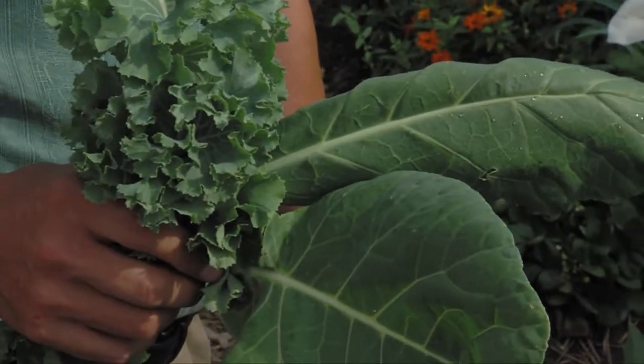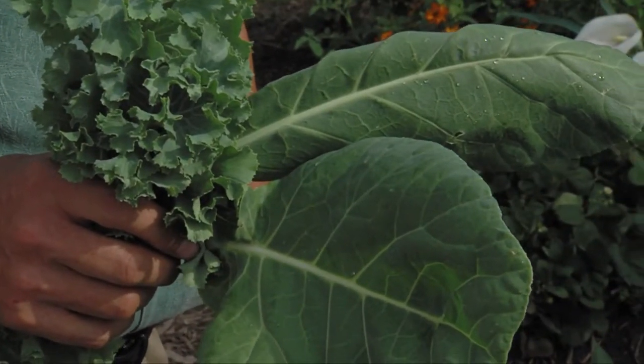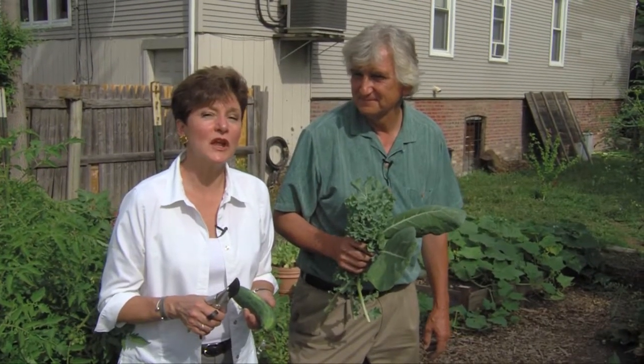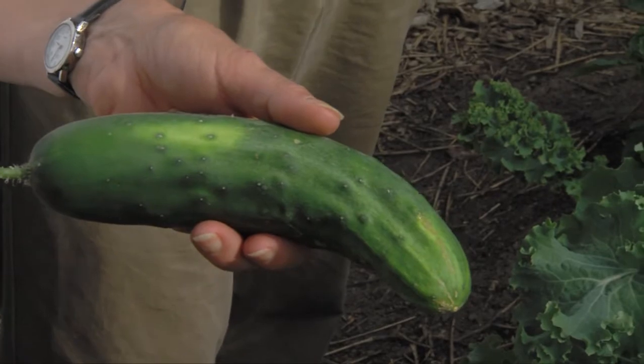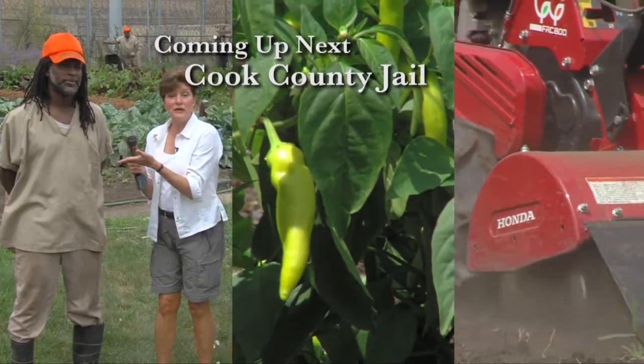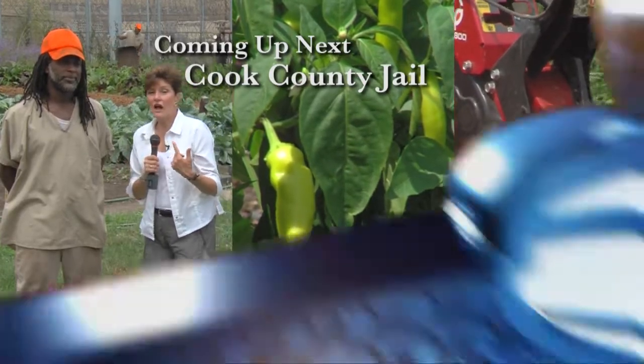This looks like a good lunch — I think we've got it right here. So that's harvest time at Green on McLean. After the break, we'll be talking about the importance of fertilizers and your continued harvest. And then we'll go to a fabulous garden at the Cook County Jail and find out how they're learning to grow crops just like this.